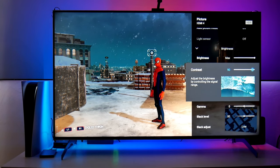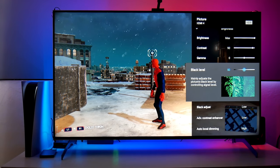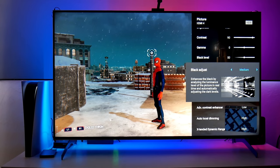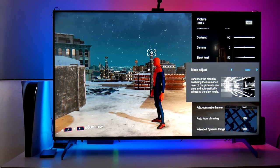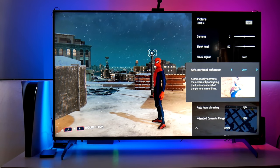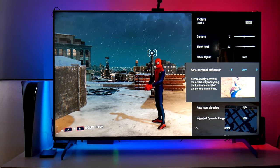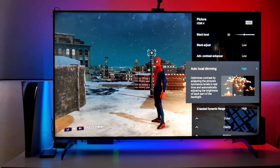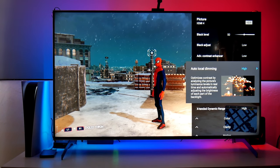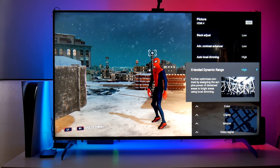Contrast I have at 90 — I believe that's out of the box. Gamma is in the middle, everything balanced. Black level is in the middle as well. Black Adjust I have at low — you also have medium and high. Honestly, I don't see much difference; I think it makes more of a difference in SDR mode, but I still have it at low. Contrast Enhancer does make a difference — it makes the picture brighter, but you lose some dark details, so I keep it at low. Auto Local Dimming I always have on high. If you turn it off, the screen gets very dim. For a brighter screen you want this on high. Extended Dynamic Range I have on high to get the most out of HDR.